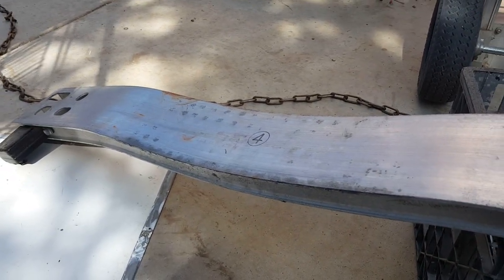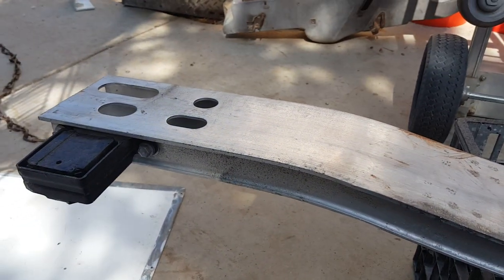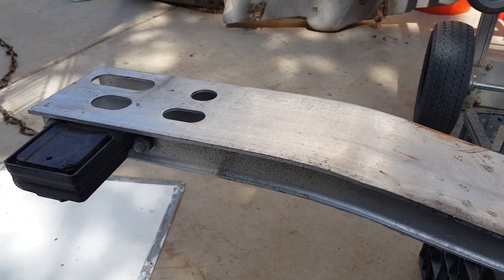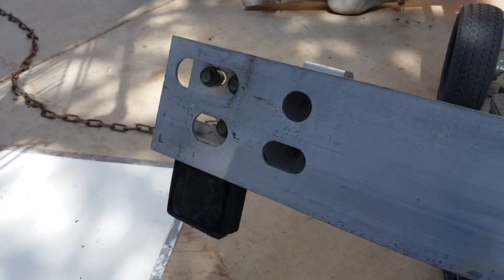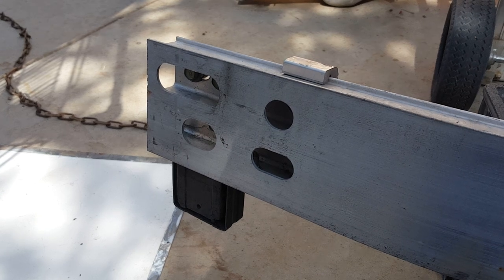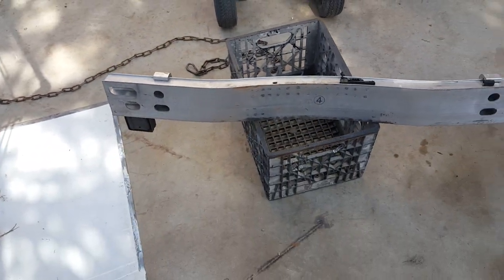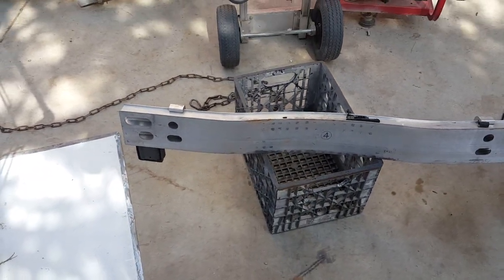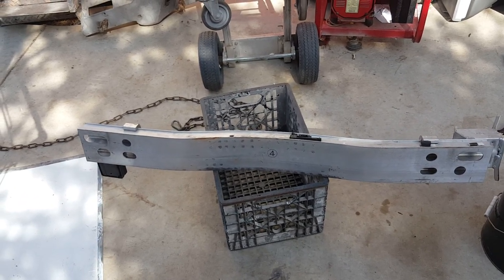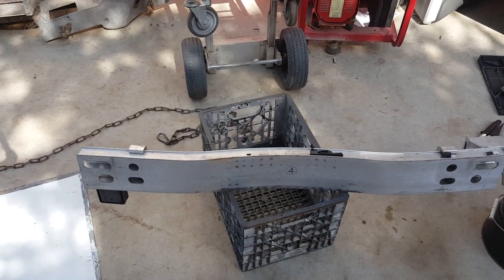I've been driving a tow truck for about nine to ten years and to this day I still don't trust these eye bolts. If you watch other videos on YouTube of guys pulling their cars out of snow drifts using these little holes, watch how they rip the entire back end of the vehicle off. This thing failed at its structural integrity points, which are actually its weakest points.